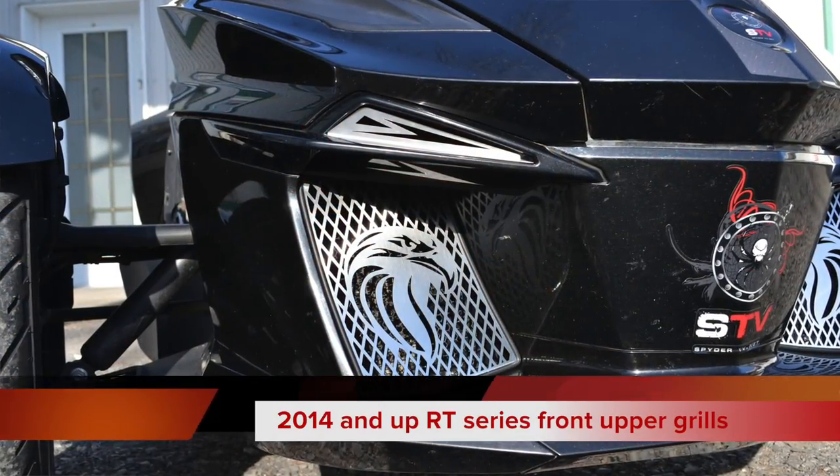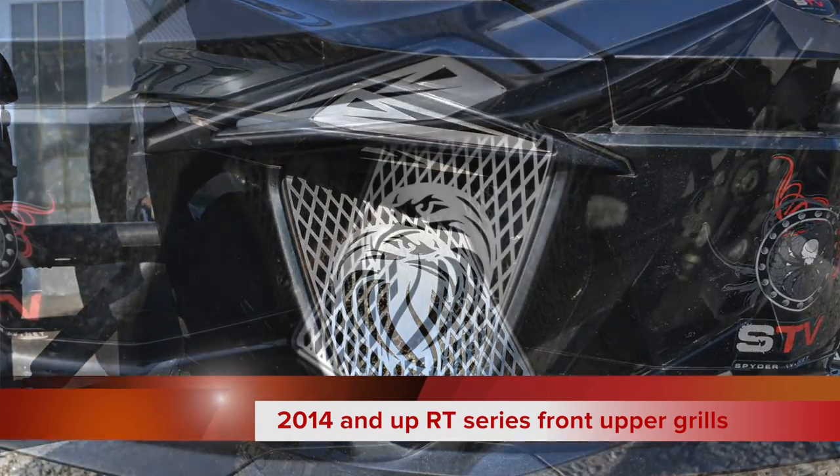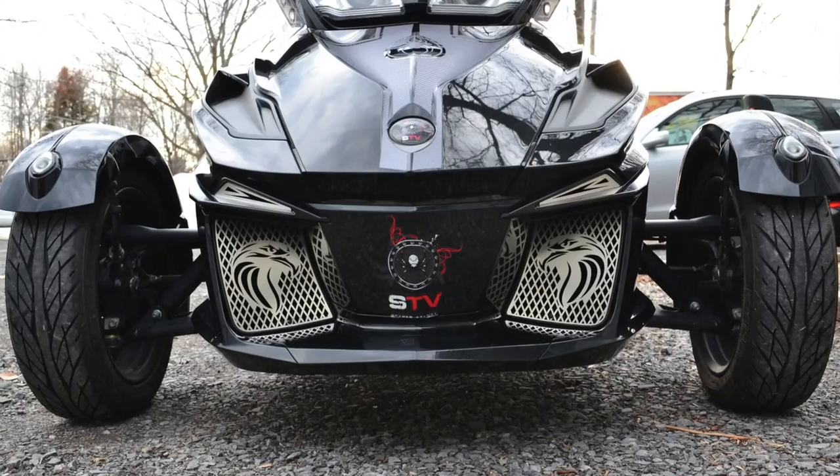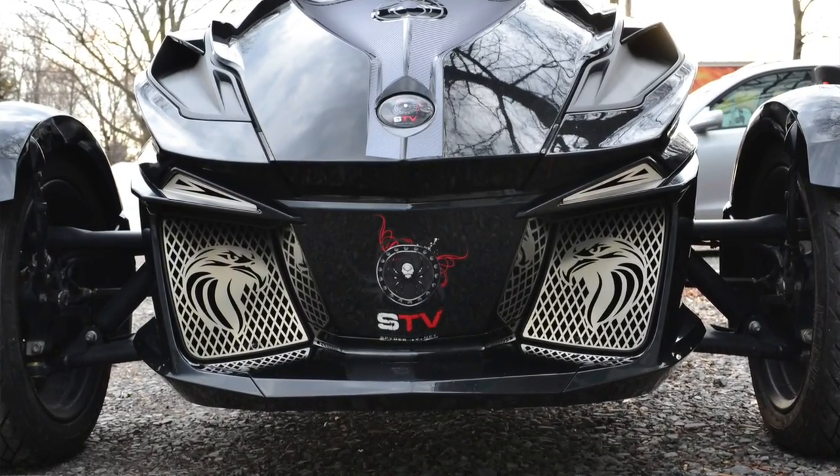Easy as that. That was really fast, and that's what we like — we want accessories that are fast to put on, look good, and will last for a long time. The front upper grills for the 2014 RT Series and up look really good by themselves, and you can also match them with our front stainless grills — we have the Eagle, the RT, the Spyder, and the plain grills. It'll dress up that front end and give you a little bit more volume and size. We really like our grills — I hope you like them as well. That was an easy installation video. Guys, once again, thank you very much. My name is Pierre and you're watching K&M SpyderAccessories.com.